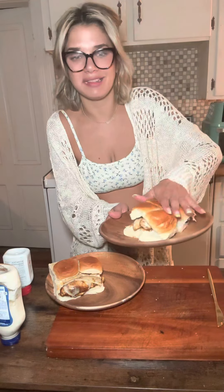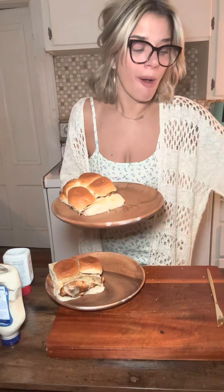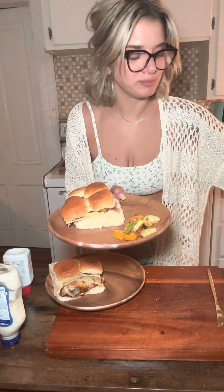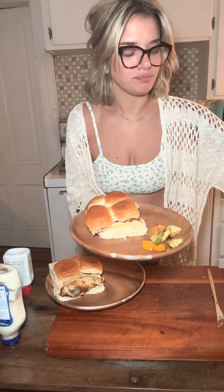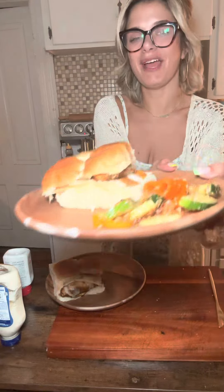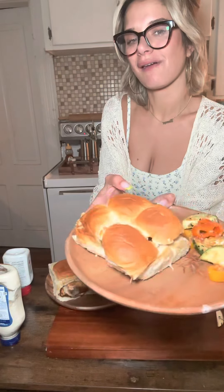These are just simple recipes you can make at home. I literally make this up as I go — not this though, I found this on TikTok. There you have it. Yum! I'm home!